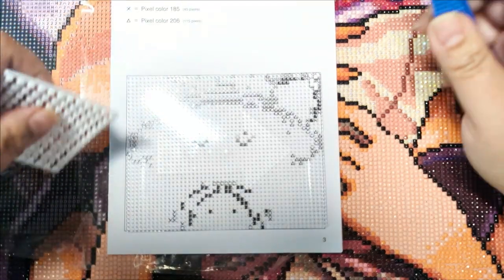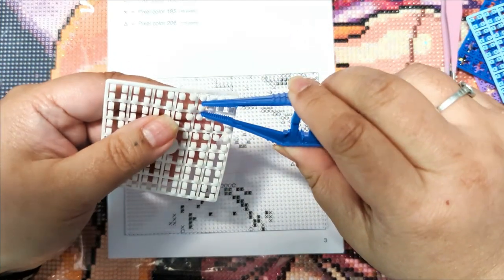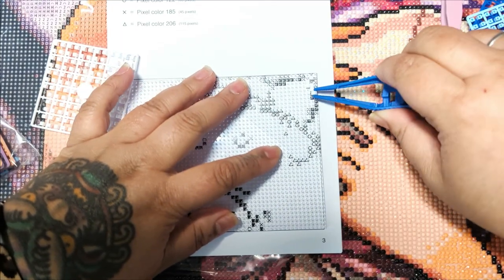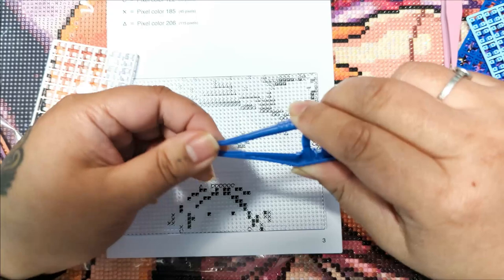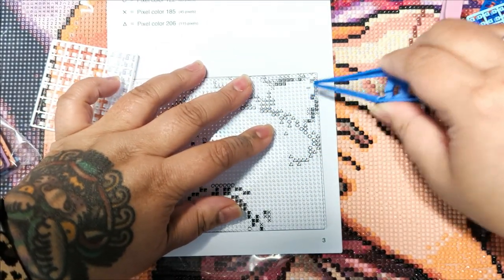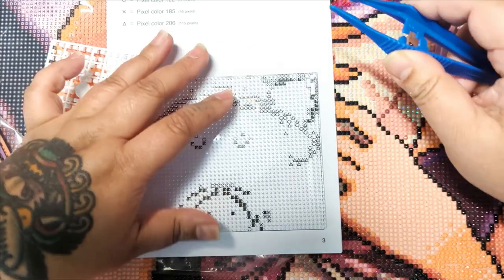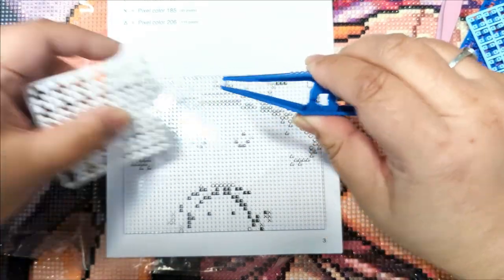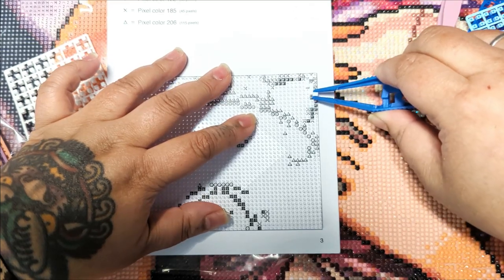I'm getting so much done, guys! This is like — I can see this turning out really nicely, but also for me, even with diamond painting I love the process but I like using multi-placers and going really fast, whereas this requires a sense of concentration. You can't really multi-place these.